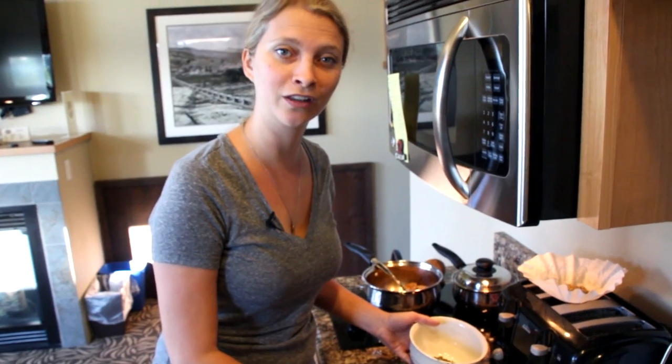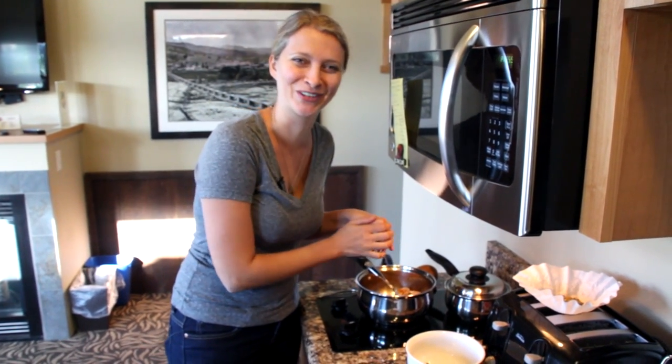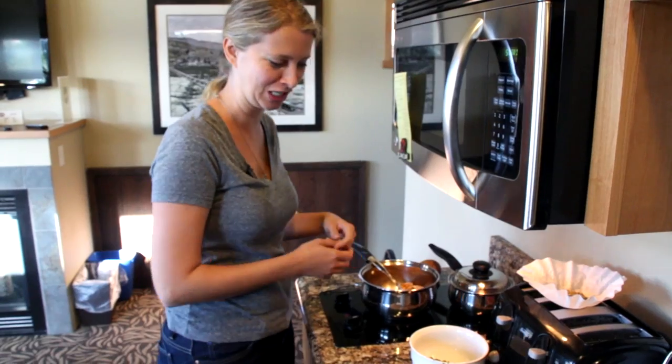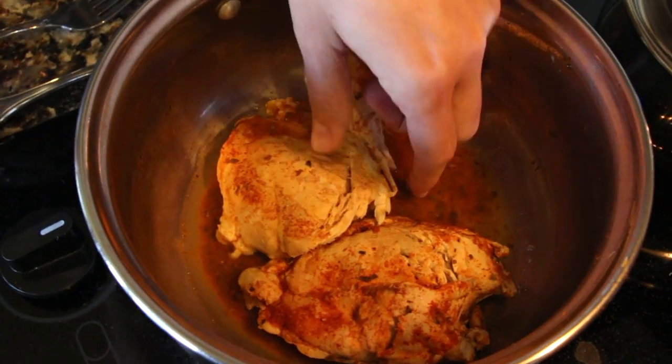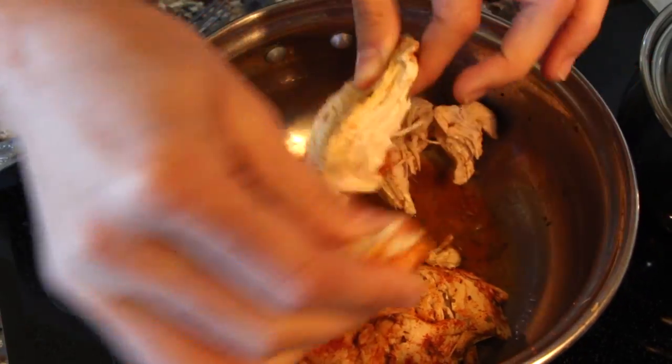So we can work on the chicken now, which has cooled to a fingerable temperature. Oh my God — fingerable. You could shred it with forks, but you know what guys, it's what you need to do with your hands. And we're in the wilderness, for crying out loud.